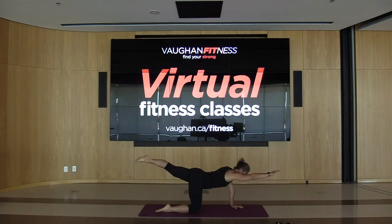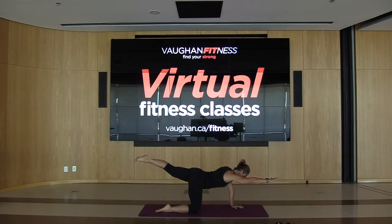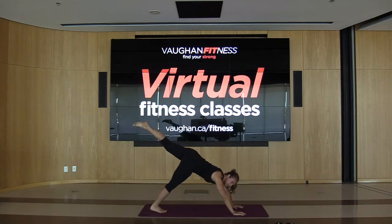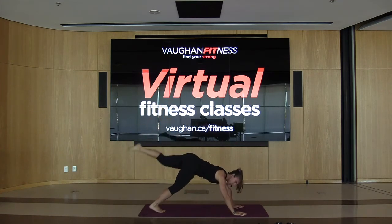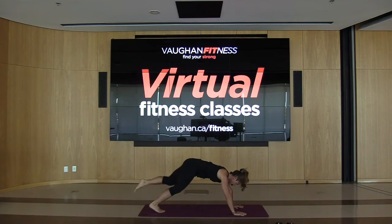Good — three, give me one more, nice and slow and reach. Hold this one out and give me five breaths right here. Give me three more, two. Now place this hand down, keep that leg up in the air. Come up onto the right leg — whatever leg is on the ground — hold this up to the ceiling. Bring this knee towards the nose and take it back up. Inhale, exhale, inhale out. Three more, two more, give me one more.